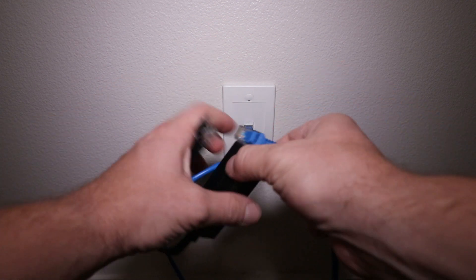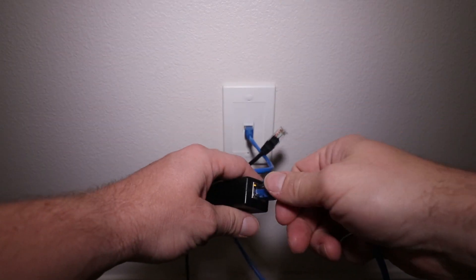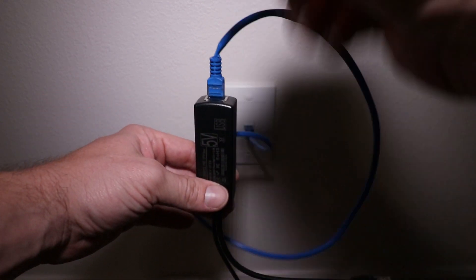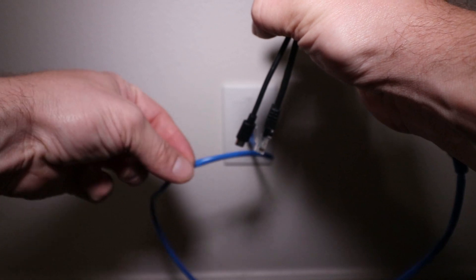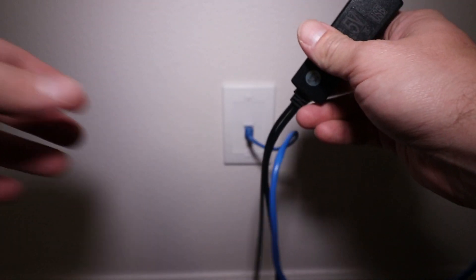So plug this in and you should see this light up as soon as I plug it in here. There you go, you can see that that lights up. So now I've got the electric current running through this. In my case I have a hole drilled in my ceiling outside that goes up into my attic, so I'll just push this through like that. I'm going to connect to the camera down here and then I'll fill this with an epoxy so that the bugs don't get up in there.